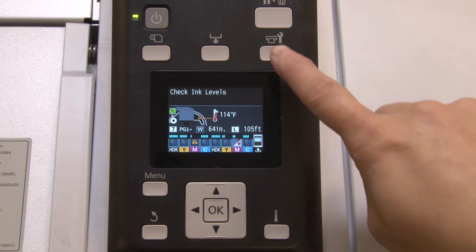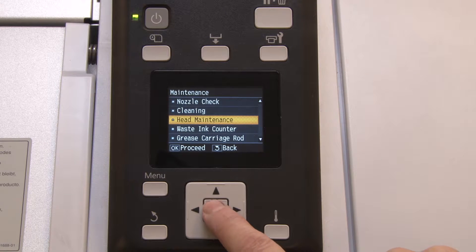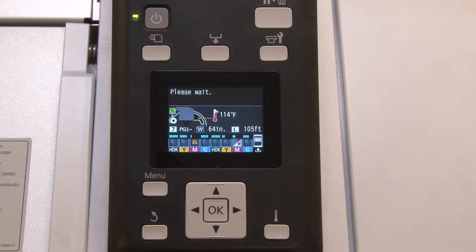Start at the printer's control panel and press the maintenance button, then select head maintenance and press OK. The head will move to the left away from the capping station.